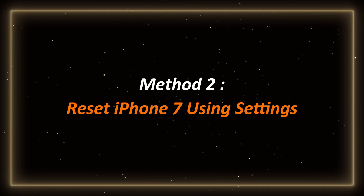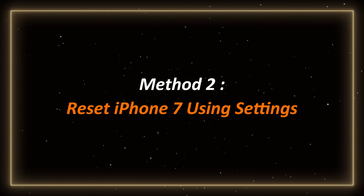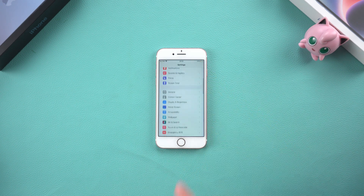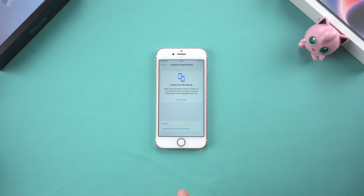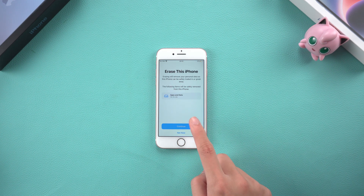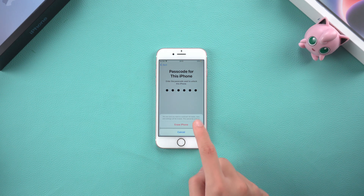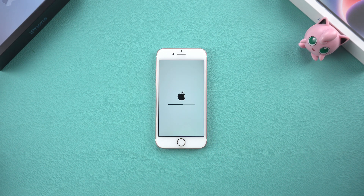Method 2 – Reset iPhone 7 Using Settings. First, open your iPhone Settings. Scroll to the bottom and tap General. Scroll to the bottom and select Transfer or Reset iPhone. Select Erase All Content and Settings. Enter your lock screen password when prompted, then confirm. Once this is done, your phone will begin the reset process. This will delete all your data, so make sure you have backed up anything important.